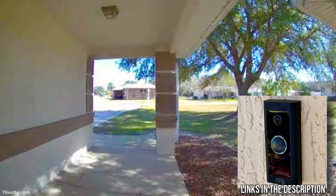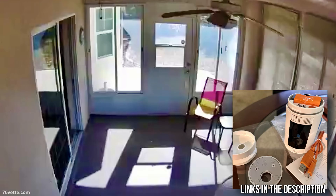It's a wired doorbell, it works beautifully, and I also ordered a battery-powered camera for the back porch. Anyway, I hope you enjoyed the video and I will see you next time. Thank you so much for watching, take care, bye.